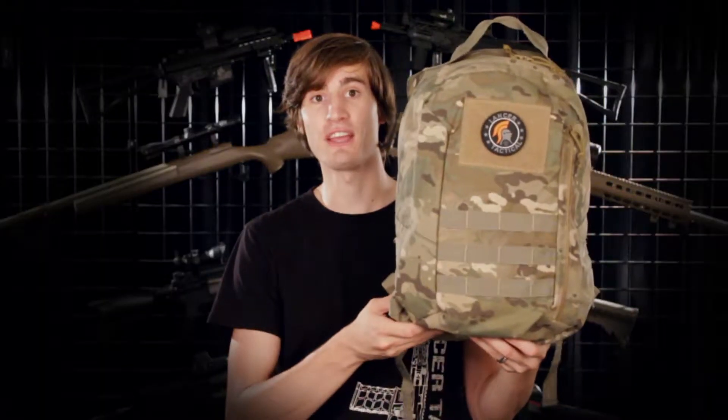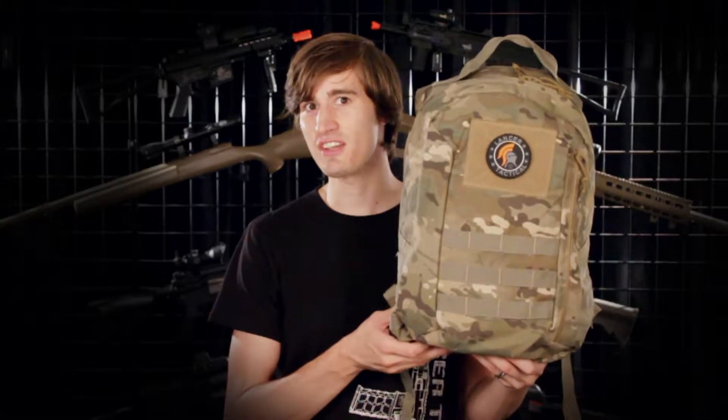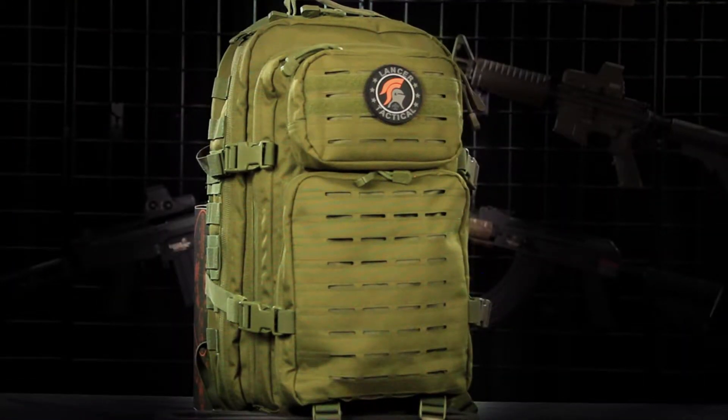This backpack is a great choice for the price. However, if you're considering climbing a mountain or trekking through the heart of the Amazon, you might need something that's a little sturdier and has a few more features. So let's check out the next backpack on our list.